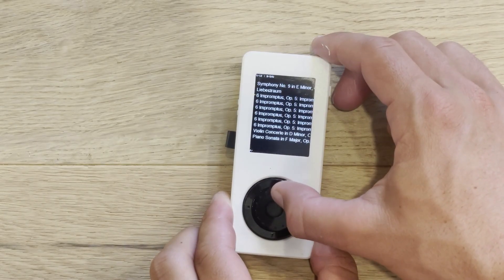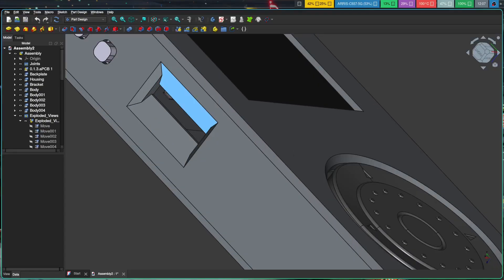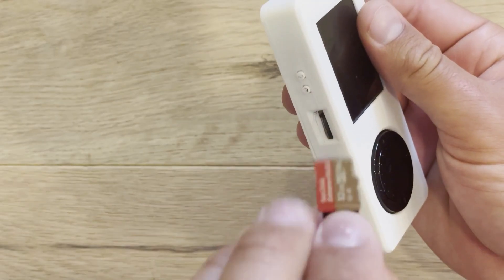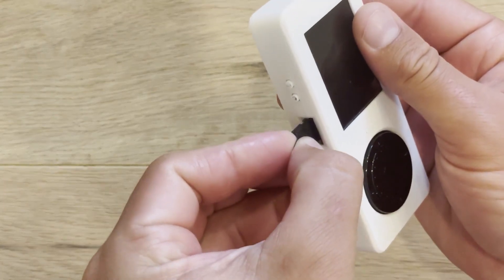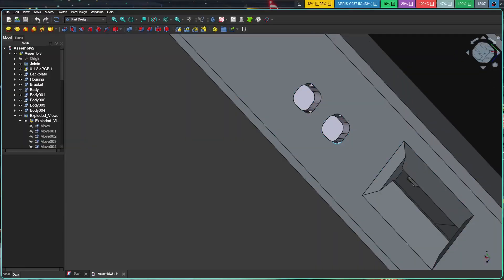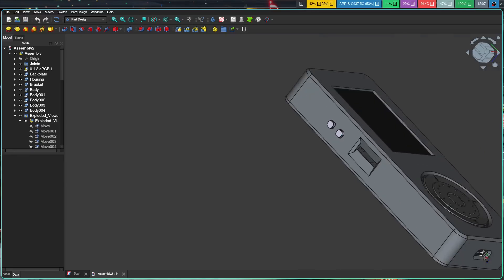So it was pretty cool to use it in this project. On this side right here, we've got the microSD card slot, which is used to hold the microSD where all the device's files and the database is stored. And here we've got our two volume buttons — volume up and volume down, respectively. They're super nice and tactile.